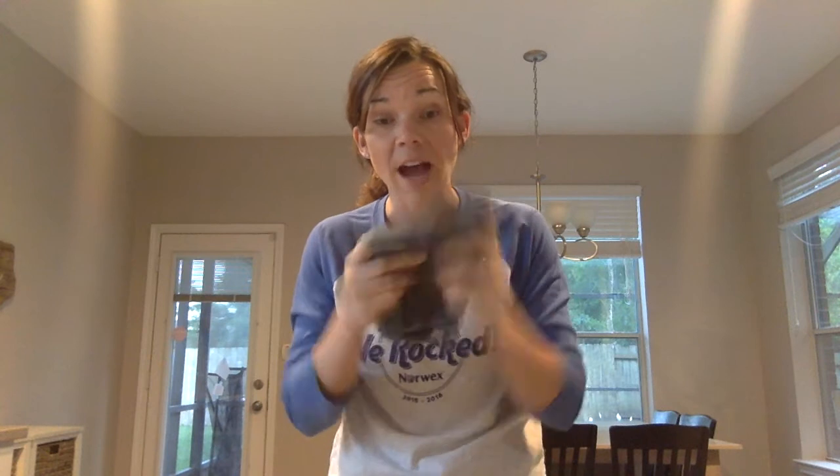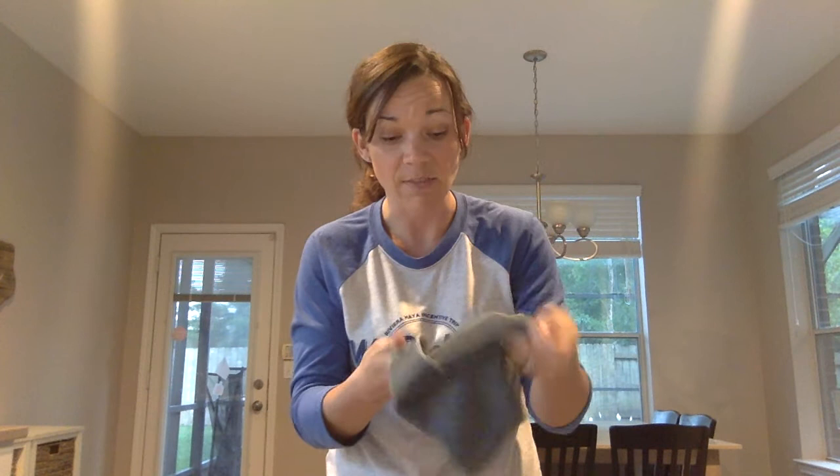This is my workhorse cloth — it's called the EnviroClaw. I use this one to clean the majority of my home: carpet stains, shower, everywhere. The tags on the side tell you what each cloth is. All our cloths work the same foundational way; they're just tweaked for different specialties.